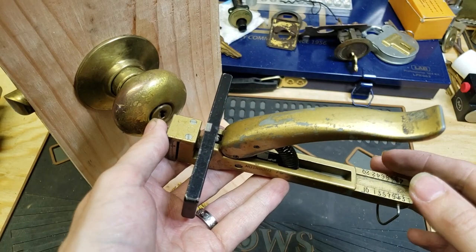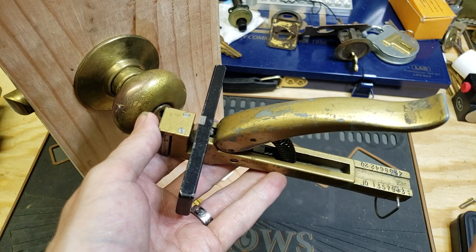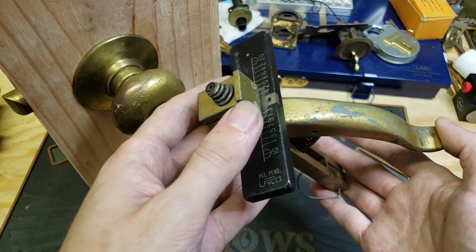Hi folks. A few days ago, someone on LockChat was asking me about key clippers — specifically about the Latko key clipper.